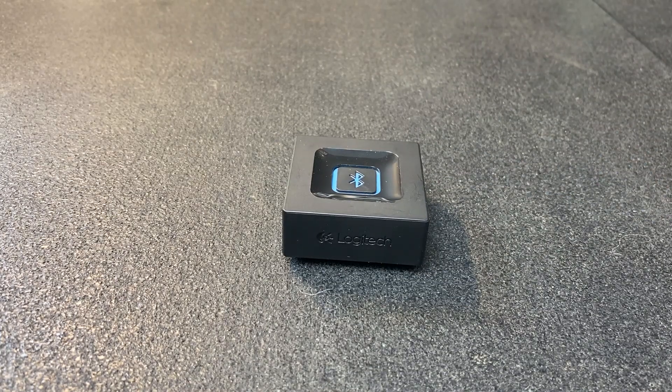There's no on-off switch, so in order to cut power to this, you're going to have to just unplug the AC adapter.